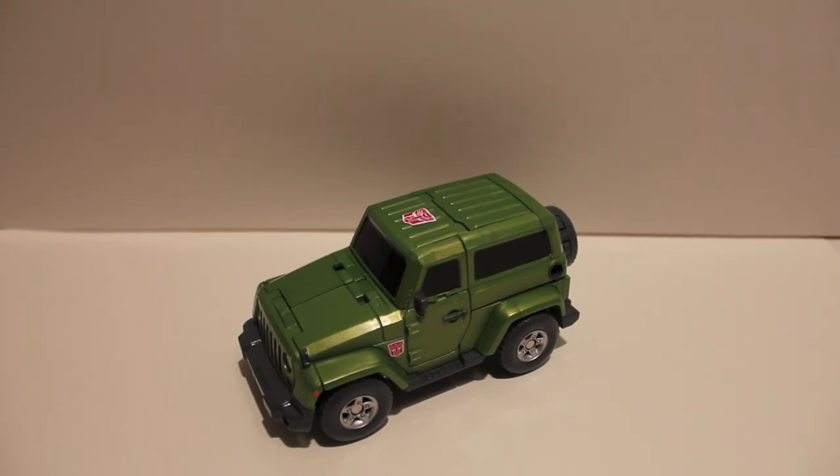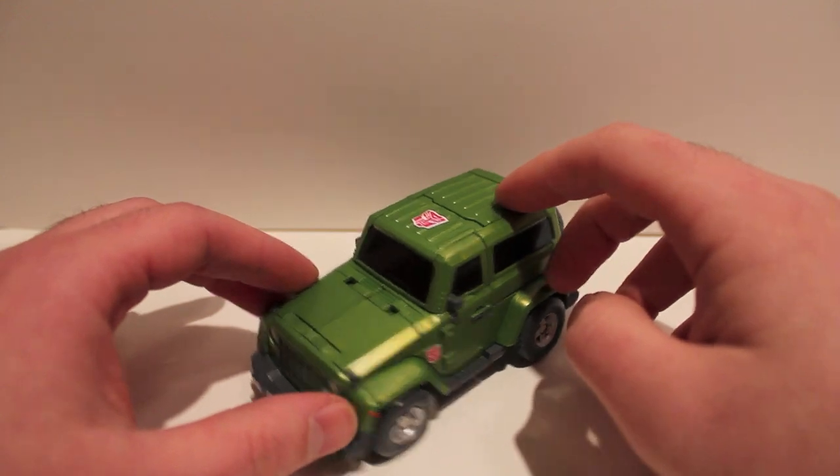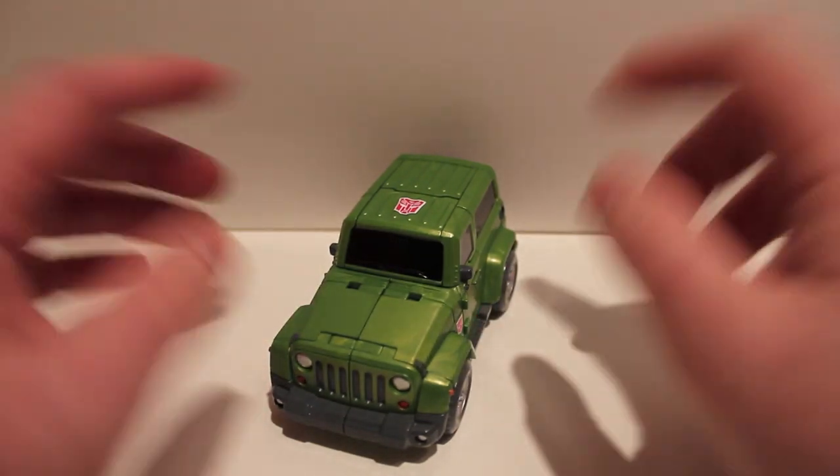What's up guys, got another video review for you today. We're taking a look at Toy World TW01 Grindrod. Grindrod is an homage to the Throttle Bots.